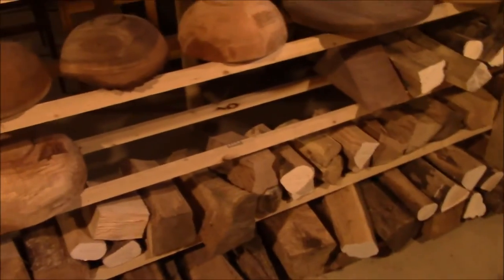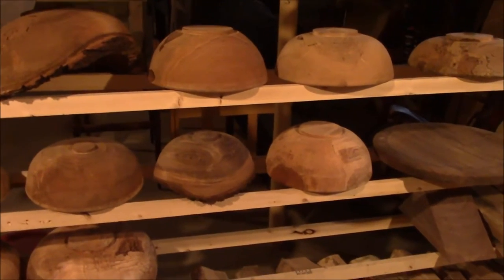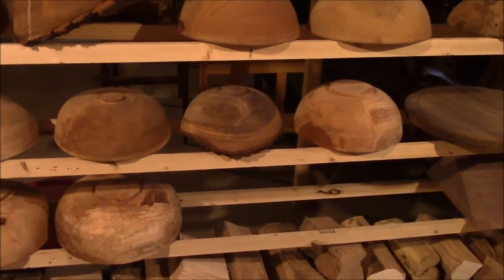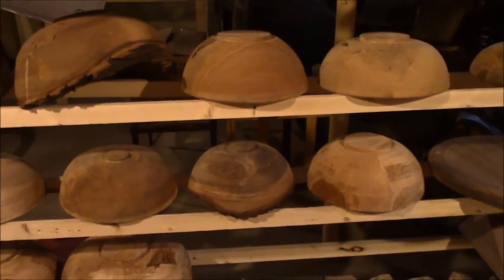They're only sitting here for about a week and a half to two weeks — until I get a full load for what I call a kiln, but it's just a repurposed refrigerator. Once I get a full load, they'll go into there, and I'll take you and show you what I'm talking about.